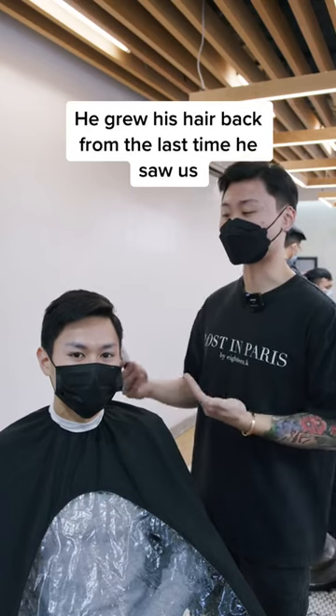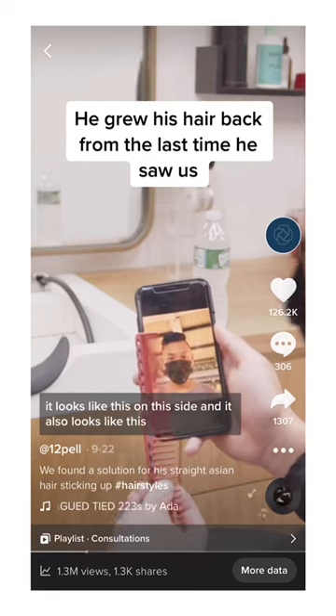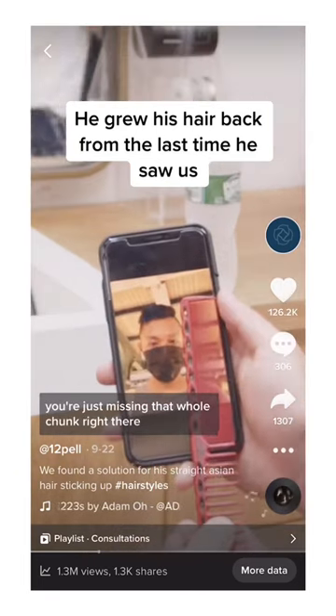All right, so we're back here with Chun. He came to us a while back, maybe sometime early September. It looks like this on this side and also looks like this — you're just missing that whole chunk right there. This is his third or fourth appointment now.